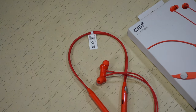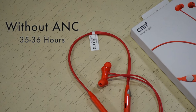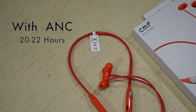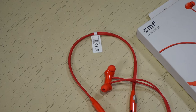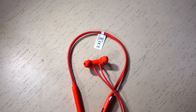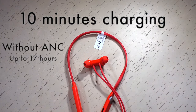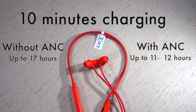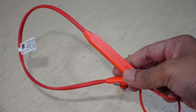The CMF Neckband Pro packs a 220mAh battery that provides around 35 to 36 hours without ANC and around 20 to 22 hours with ANC and transparency modes. Battery life also depends on your listening habits. It supports fast charging — just 10 minutes of charging provides up to 17 hours of playback without ANC and up to 11 to 12 hours with ANC. In terms of battery life, the Neckband Pro is good.